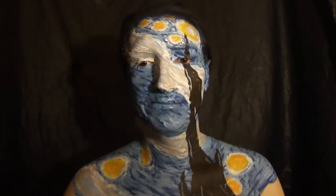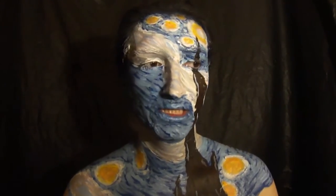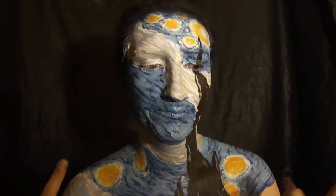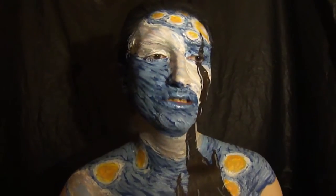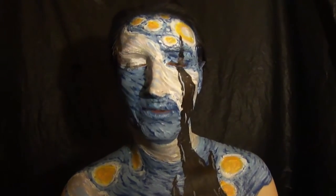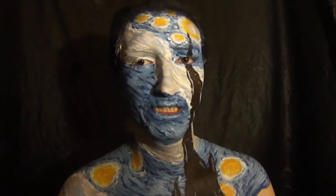What is up my FX makeup family and welcome back to today's makeup tutorial. This tutorial is my entry for the 2017 NYX Face Awards. I'm a huge fan of Vincent Van Gogh's Starry Night — that's one of my favorite paintings. I wanted to recreate the Starry Night with a twist of the black light. If you want to learn how to recreate this, then continue watching.